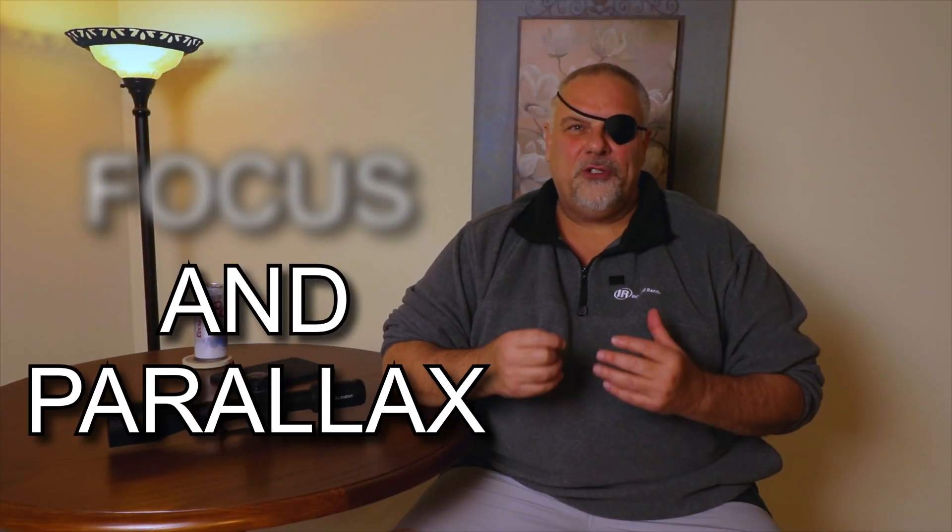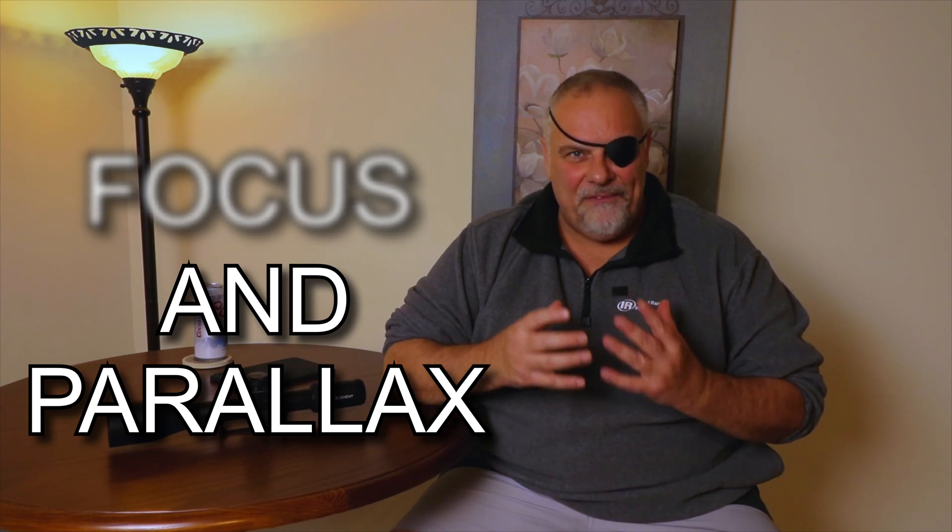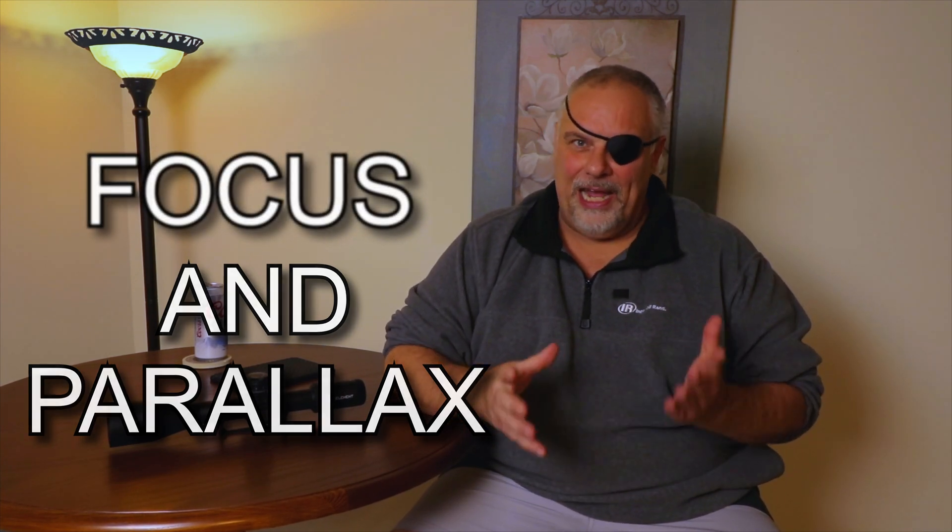Hey, what's up guys? This is a video I've been wanting to do for a while to try to help some of the new shooters figure out what focus and parallax actually are.